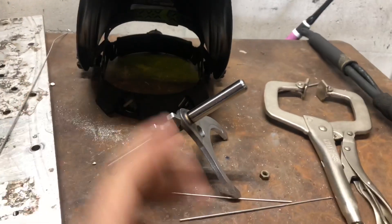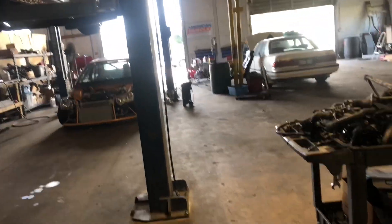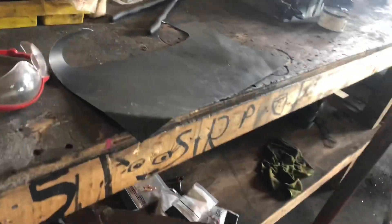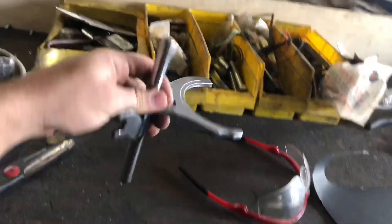First things first, we're going to measure out a little template for the gussets that we're going to be welding on. I'm going to cut some paper out of this cardboard — there's some poster board — and then we're going to set it over top of this, then plasma cut it out, clean it up, and then we'll be able to weld that onto there.